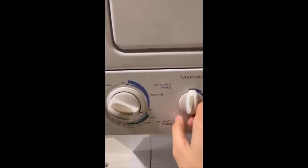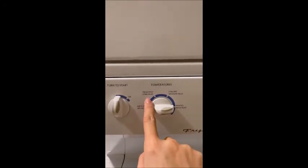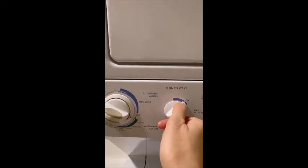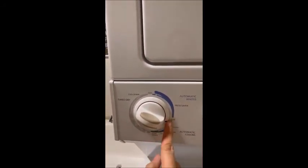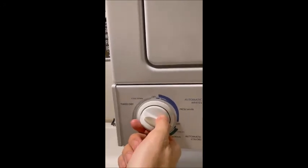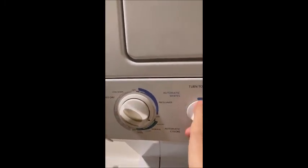Then you choose the heat: no heat, low heat, medium, or high heat. I choose high heat, and then you turn it on. If it doesn't start, it may be because it's a little too close — turn it down a little bit. And you need to watch the dryer running. That's it!